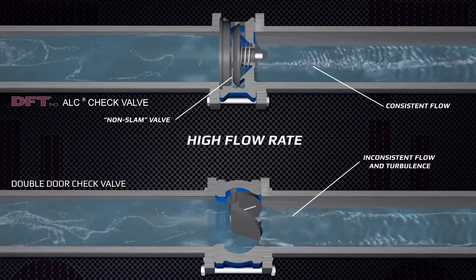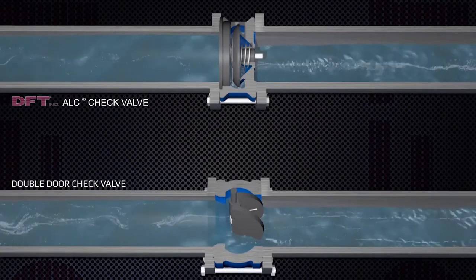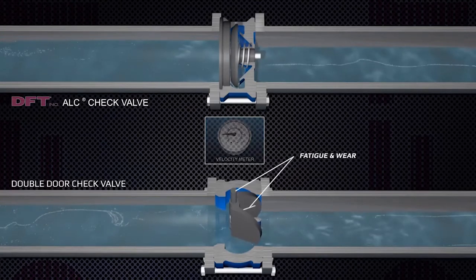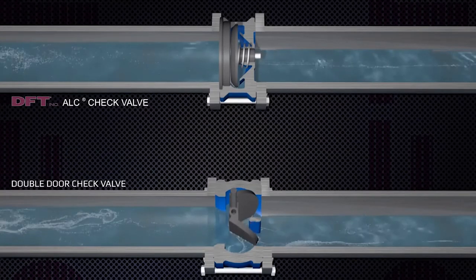During a high-flow application, the ALC keeps a consistent flow, eliminating turbulence and reverse flow eddies. Seen here during a low-flow application, the ALC maintains a consistent flow, whereas the double-door is unstable and constantly in motion.